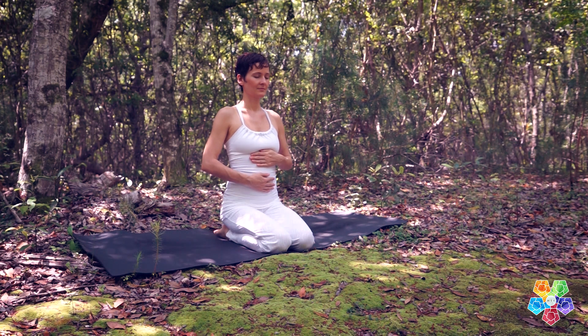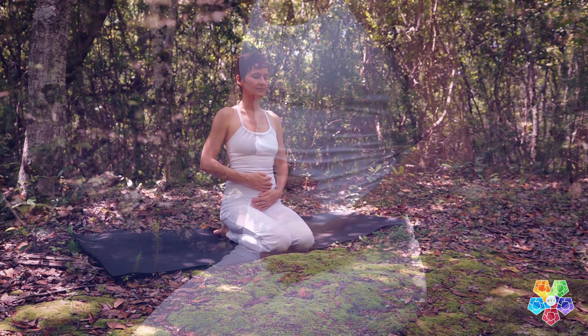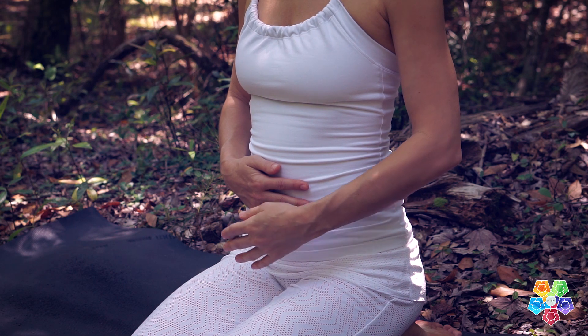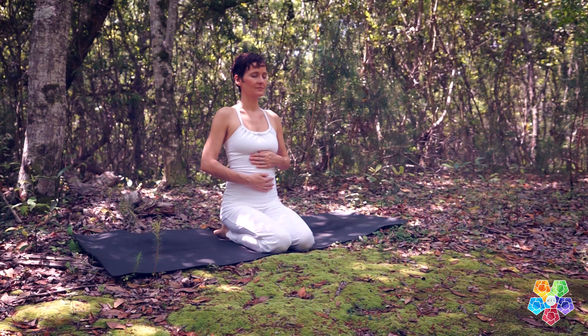More advanced practitioners can breathe into the upper lobes of the lungs, which will come in four-part breath. But for now, I want you to focus on infusing the lower lungs with oxygen. I'll talk you through the process.